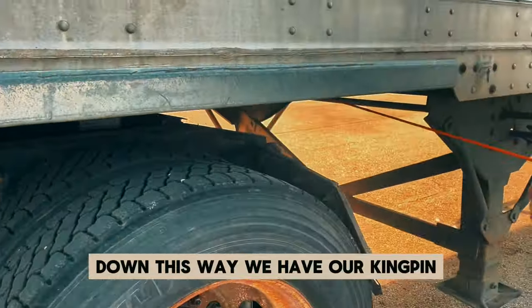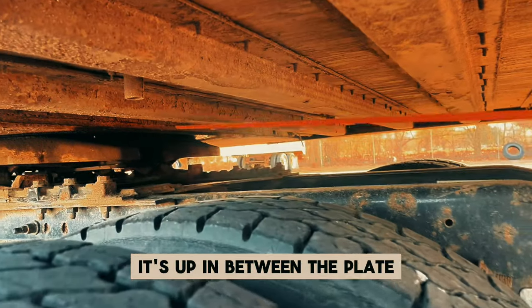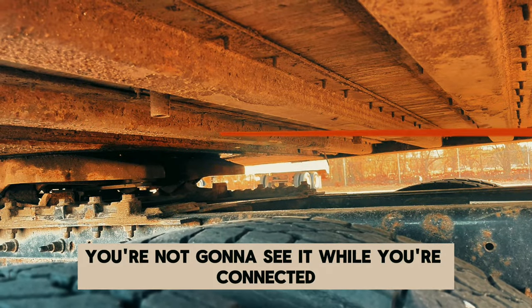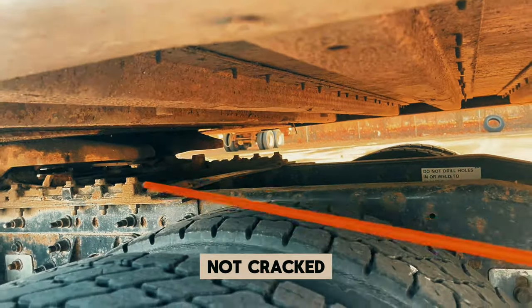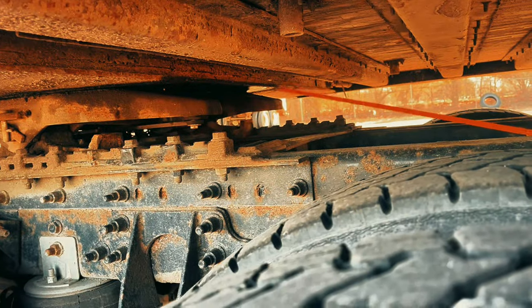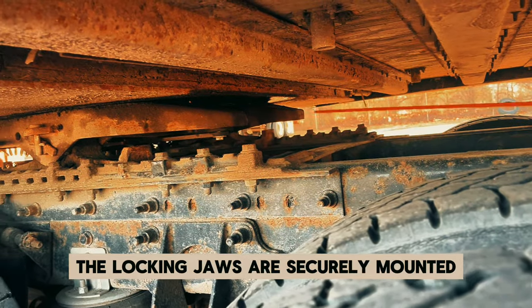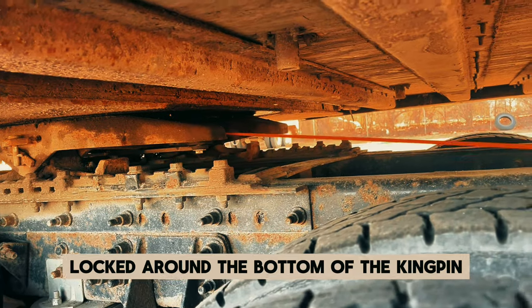Down this way, we have our kingpin — it's up in between the plate. You're not going to see it while you're connected. Our kingpin is securely mounted, not cracked, bent, or broken, and locked in place with the locking jaw. The locking jaws are securely mounted — not cracked, bent, or broken — and locked around the bottom of the kingpin.